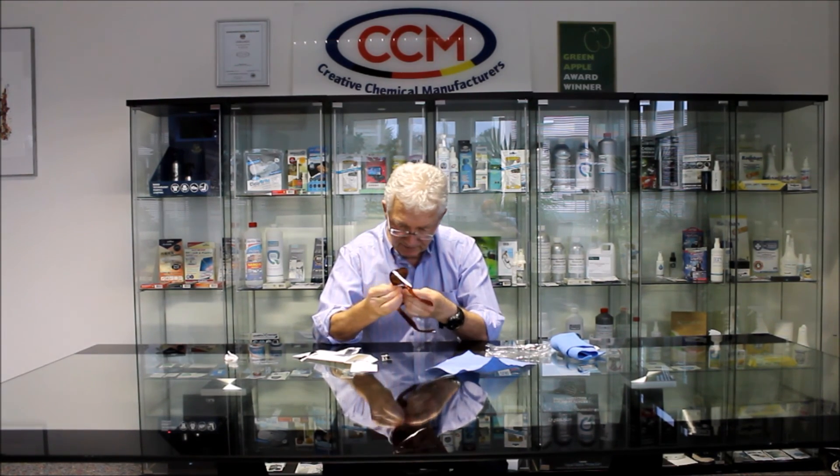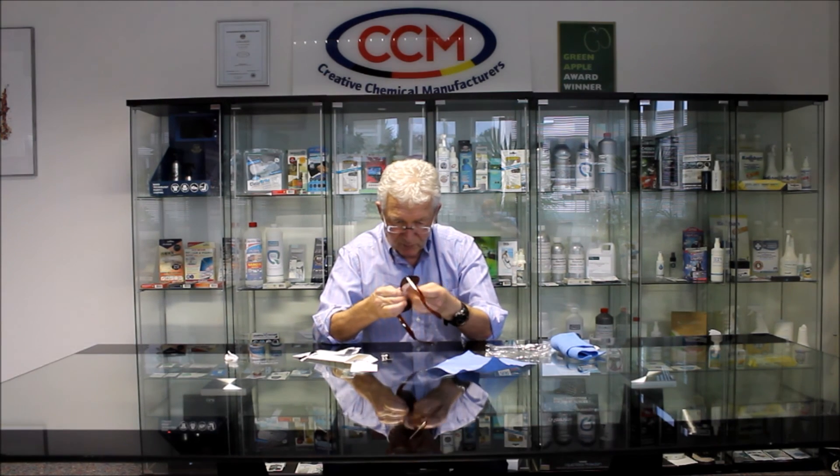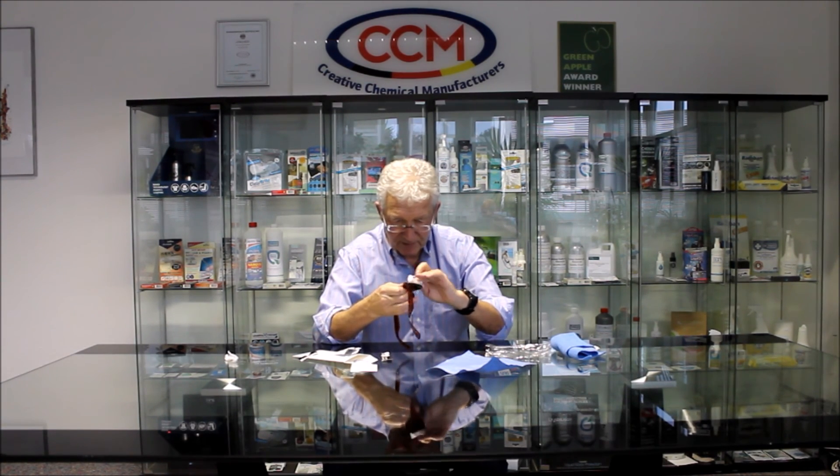We're now going to take the application wipe — same procedure. Our main focus is on the lenses. This wipe would do more than one pair of sunglasses. The procedure is very straightforward; we keep working to make sure the coating is embedded. There's more than enough for more than one pair of sunglasses here. I'm going to let that dry for a second — that's now nicely covered.